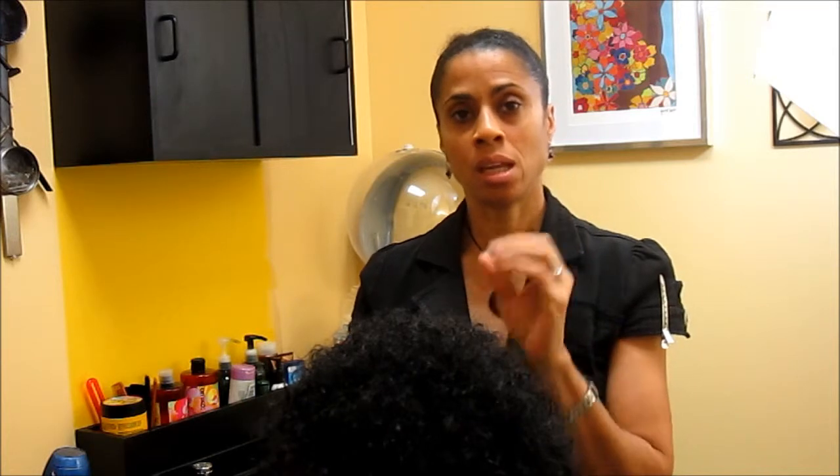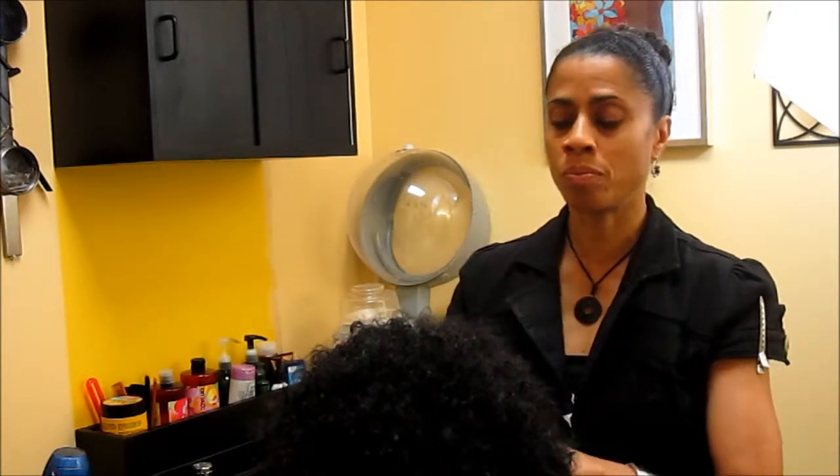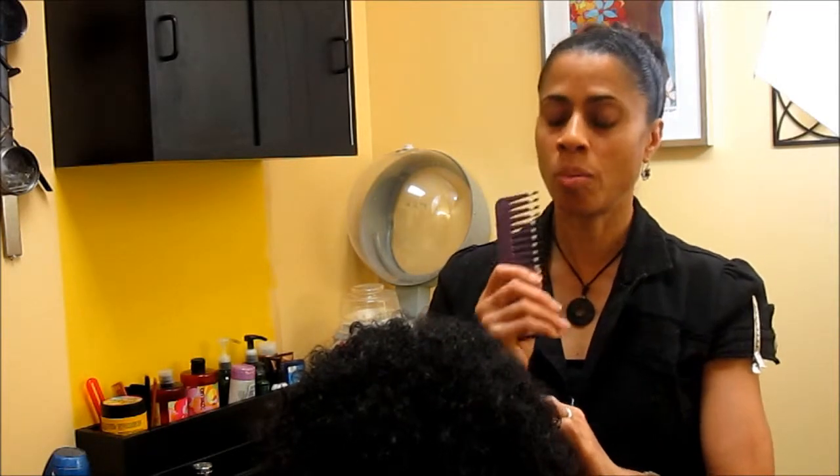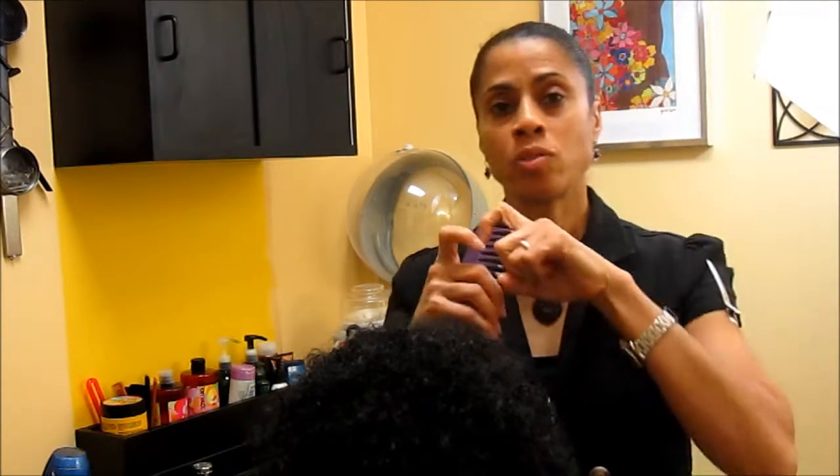The best thing to do when it comes to natural hair, especially if it seems overwhelming, is to just take it in increments. The size of the section should be big enough for your hand to handle. We're going to use a wide tooth comb — it's called a comb out, not a brush out.